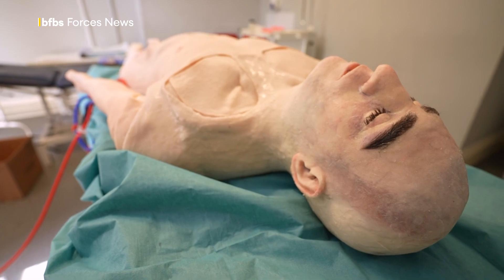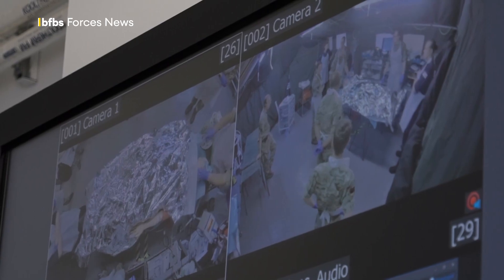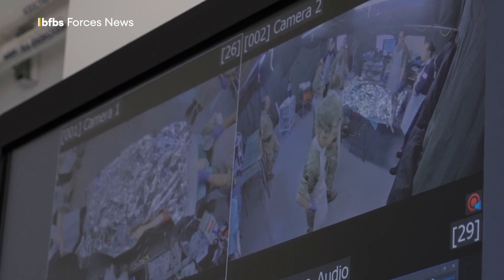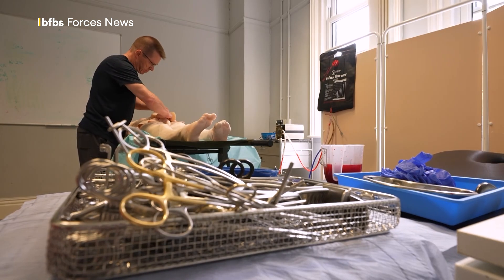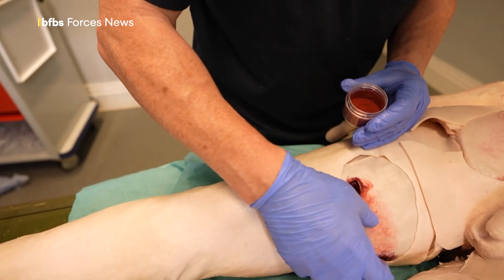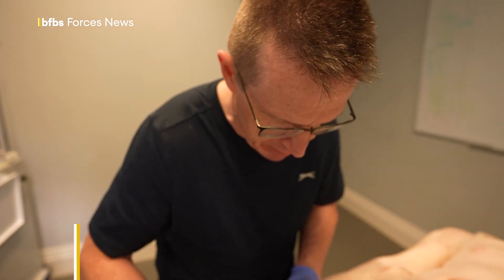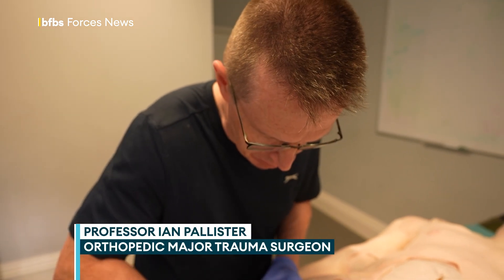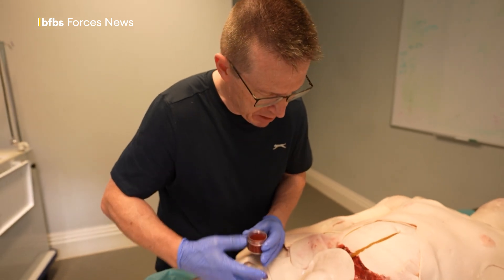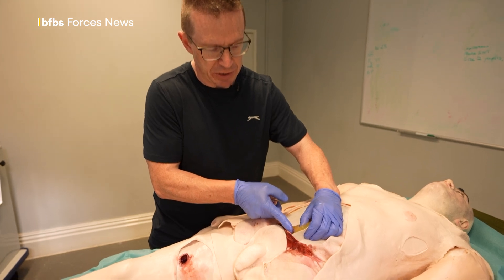Previously a scenario would stop when the patient reached the point of surgery and the surgeon would talk through what they'd do next. Now they can actually do it. He was created by orthopaedic major trauma surgeon Professor Ian Pallister. The model, apart from resin for the bones, is essentially different types of silicon, including very elastic silicon for where the skin is.